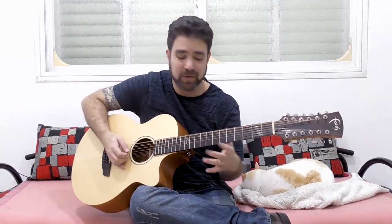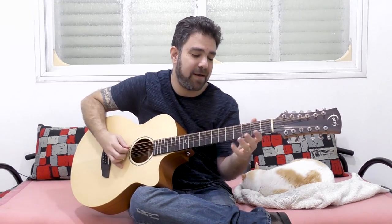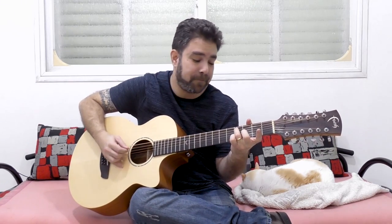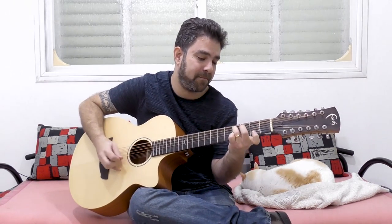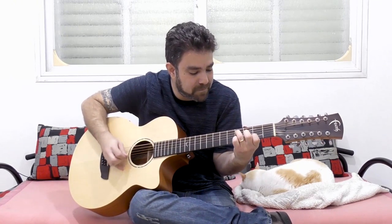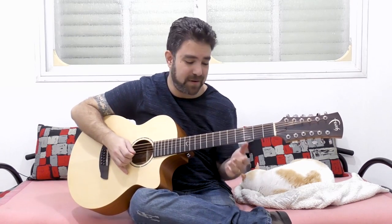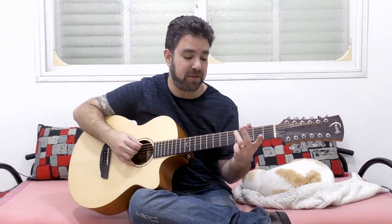I also played fret 7 — my fingers just went there. Now, fret 4 on the 2nd string doesn't work, but fret 3 will. However, fret 3 is the same note as the 1st string, so we'll remain with fret 2 on the 2nd string. You can do any combination of the notes on strings 1 and 2, as long as you have the bass note on. Then you can try it with G major 7 and see what you get.